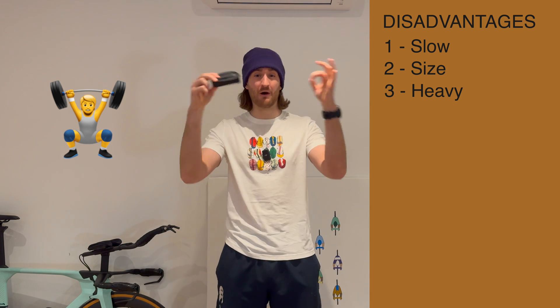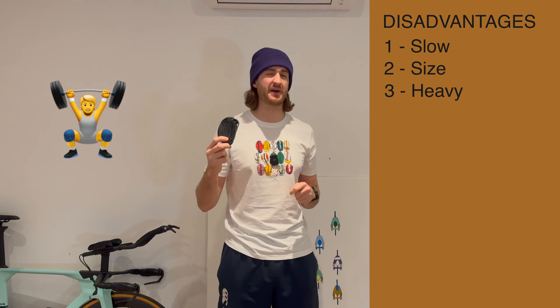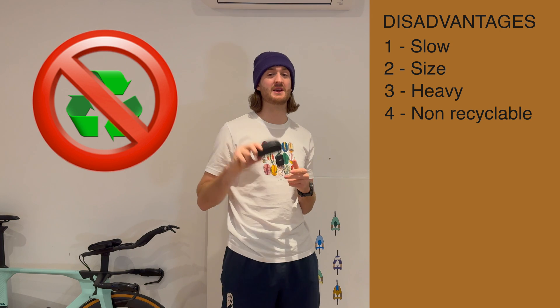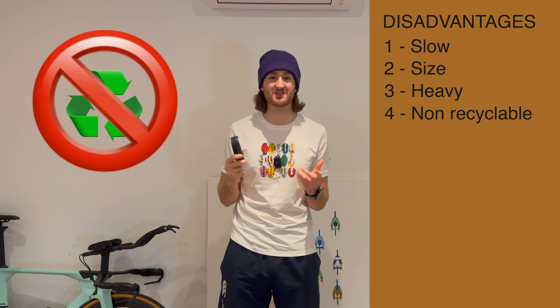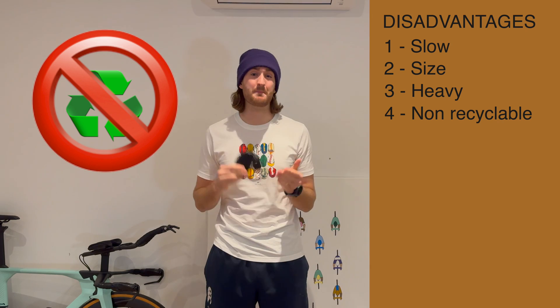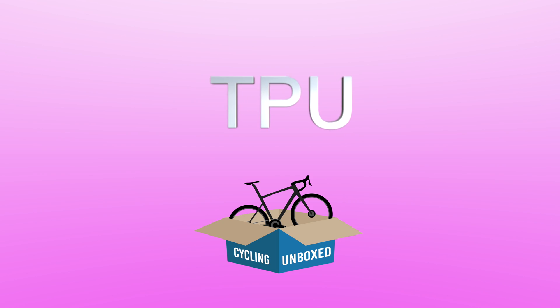You actually feel this weight on the outside of the wheel rim, and that's what makes your bike feel a bit more sluggish. Finally, the last disadvantage is that you actually can't recycle these, and people tend to collect them and struggle to find uses for them. Because of these disadvantages, I personally can't recommend Butyl for any situation, because it is outshined in every measurable way by my next type of inner tube: TPU.